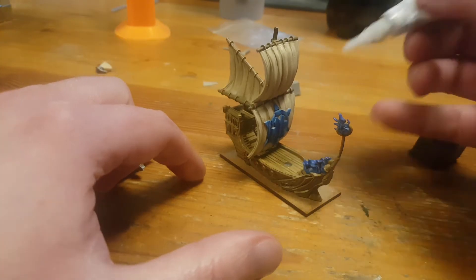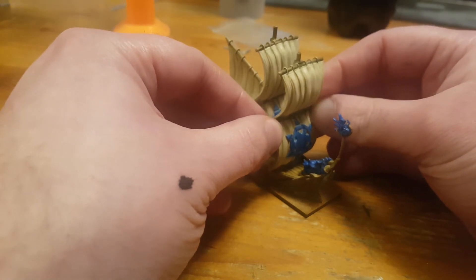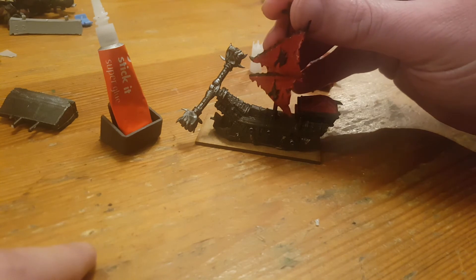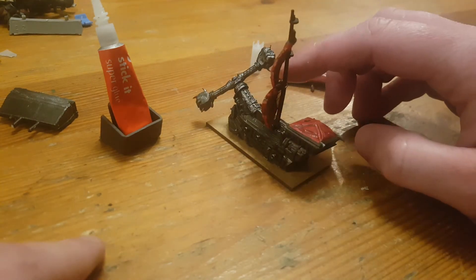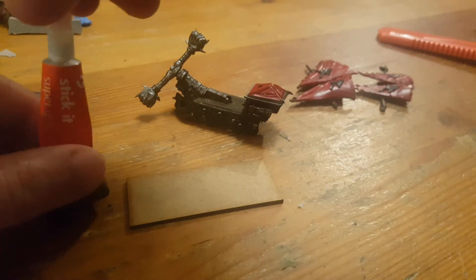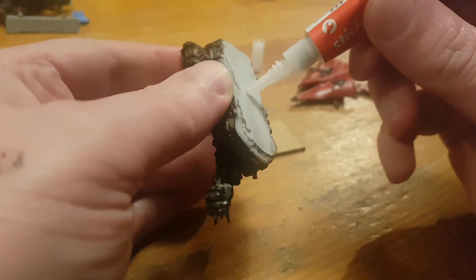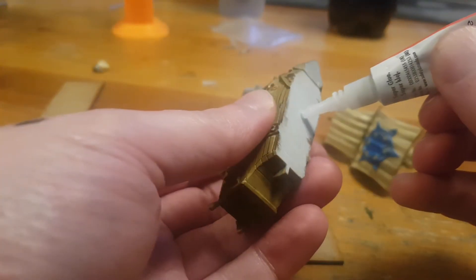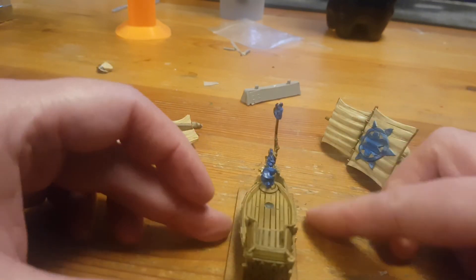The last thing is to glue the sails and pieces together if you left them separate to help you paint them. As before, test fit to make sure they're going to fit together correctly, then a little blob of super glue to hold the parts in place. I'm also going to quickly glue them to the wooden bases. The super glue did take a few moments to bind the wood to the resin, so I had just enough time to give it a little wiggle to make sure the ship was correctly lined up, then I left it aside to set.